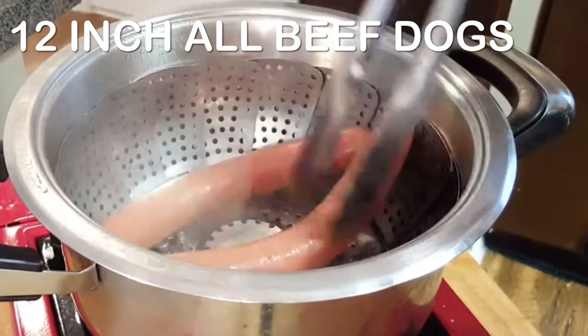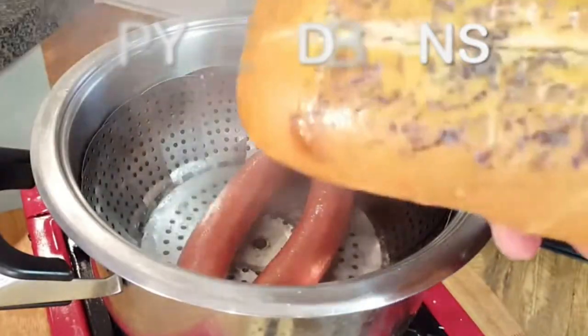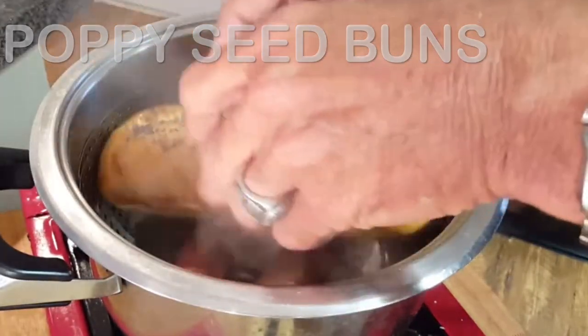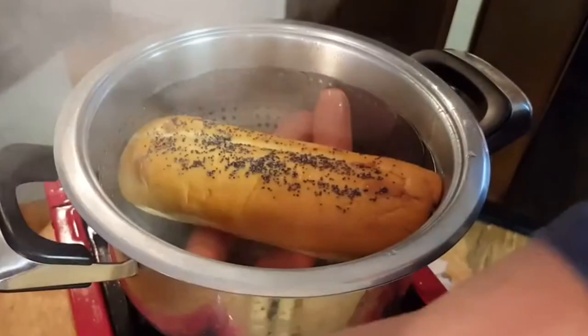Bring some water to a steam and place your dogs in there. We want to steam these for five minutes covered. After that we want to steam our buns to soften them. Take your poppy seed buns, put them in the steamer, and steam one minute covered.